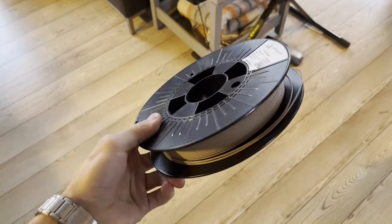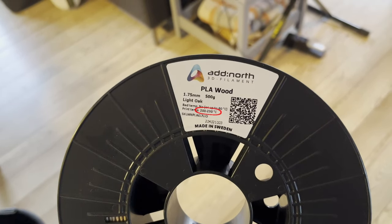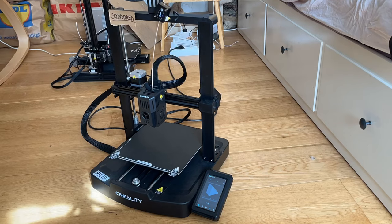First off, let me explain the stakes here. When you 3D print with PLA plastic, you usually print at around 200 degrees Celsius. That's quite hard, but it is what the plastic is rated for, and what 3D printers are specced for.